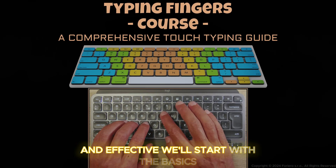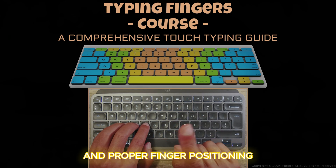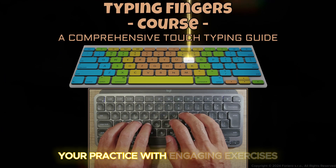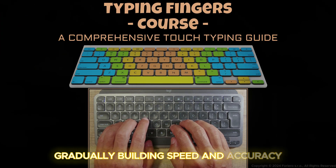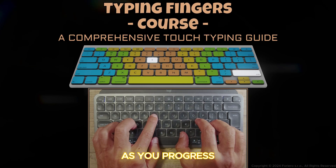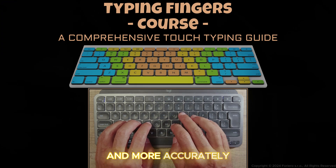We'll start with the basics, guiding you through the home row and proper finger positioning. You'll practice with engaging exercises, gradually building speed and accuracy. As you progress, you'll discover tips and tricks to type faster and more accurately.